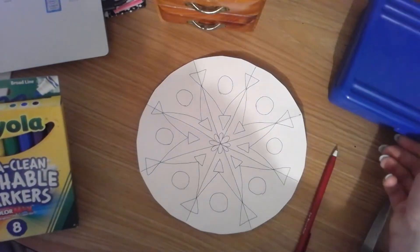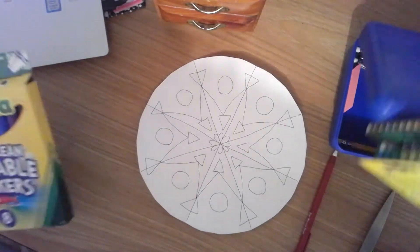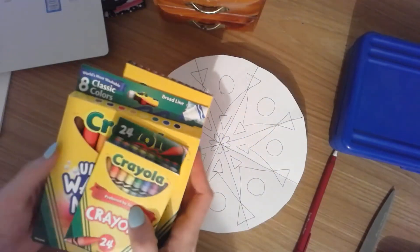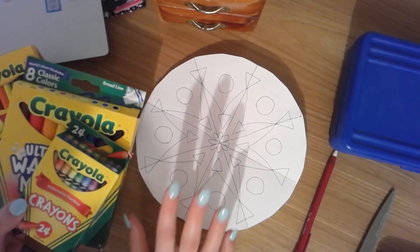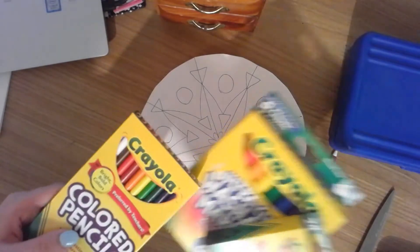Hi, lovely third graders. We are going to be starting adding colors. So you have some options — whatever materials you have at home, you can use colored pencils, crayons, markers, whatever you have at home for drawing supplies to create this is really wonderful. I'm going to probably be using colored pencils and crayons.